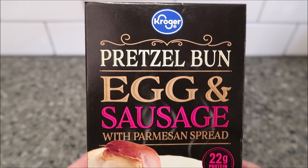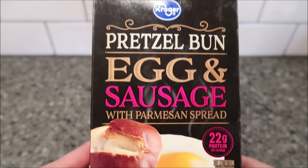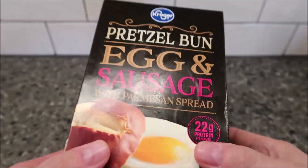Hey guys, welcome to another lunch hour review. Today I'm going to try one of these Kroger pretzel bun egg and sausage with parmesan spread — it's like a little breakfast sandwich. You can see the picture of it. We bought these at Kroger for $5.99, but you do get two sandwiches. It's pretty heavy.